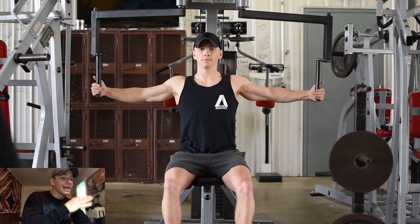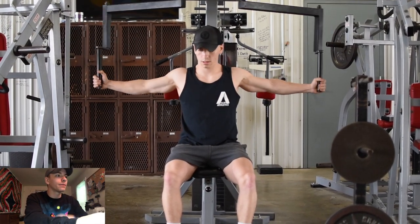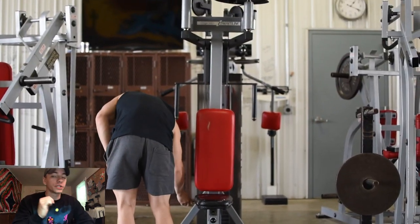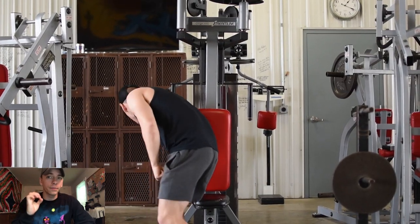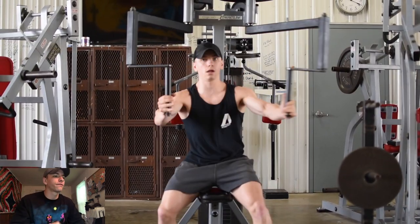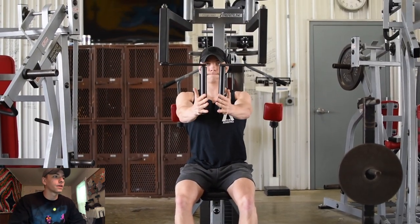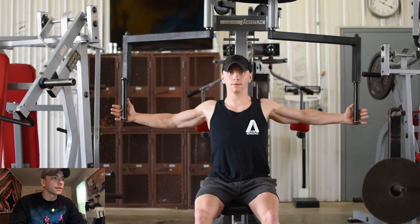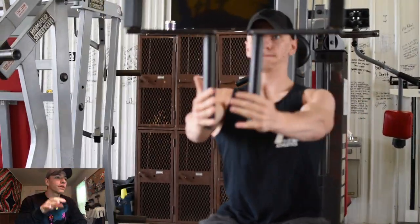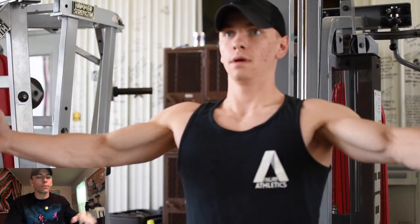Alright, getting into the workout portion. We went to Metroflex, which is a pretty sweet gym about 30 minutes from my house here in Wisconsin. You've probably heard of Metroflex if you've ever watched Chris Jones or anyone like that — they're pretty prominent around the United States. There's one about 30 minutes from my house, and as you'll see, the environment is pretty legit. I hit a push day.